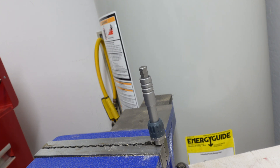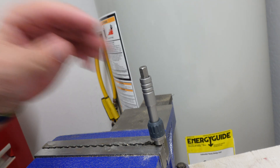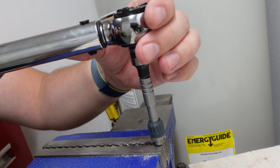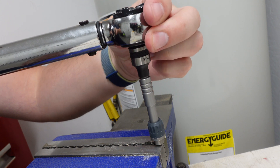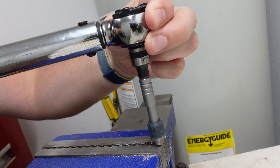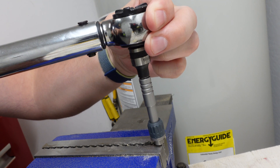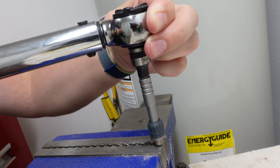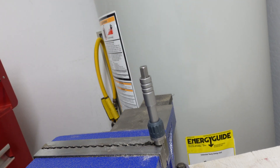I just realized the previous setting was actually 130 inch pounds, which is 10.4 foot pounds. I now have the torque wrench at 160 inch pounds, which is 13.3 foot pounds. Here we go at 160 inch pounds. Clicked — so it can handle 160 inch pounds. Let's go ahead and increase the torque.